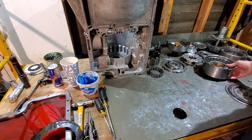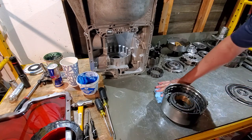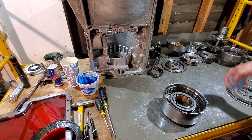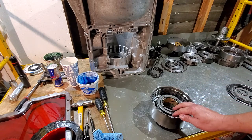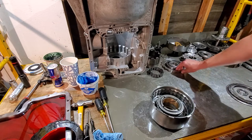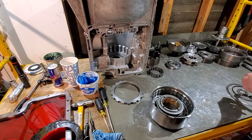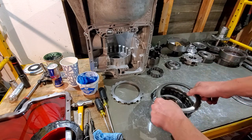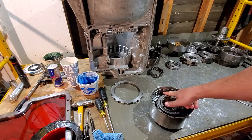Now we'll come over to our third and reverse drum. Depending on what style or year C6 you have, this drum will hold three or four clutches. I tried to find a third and reverse drum where the snap ring groove was moved up higher — they're really hard to find now, so this drum only holds three clutches. But you can take the bottom pressure plate from the forward clutch drum and use it as your top apply plate here for third and reverse, which lets you add one more clutch and steel, making it a four-clutch drum instead of three.